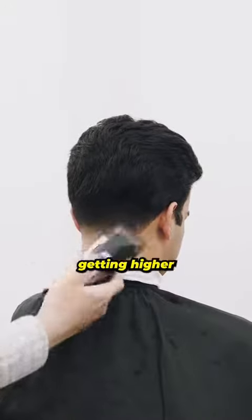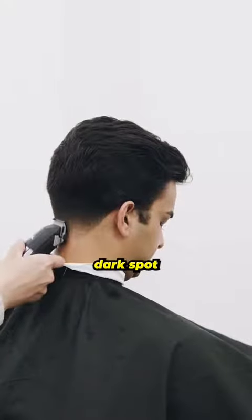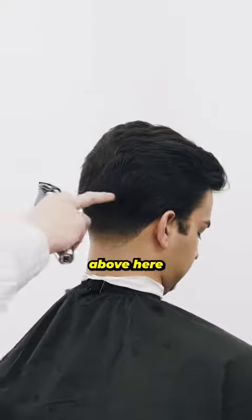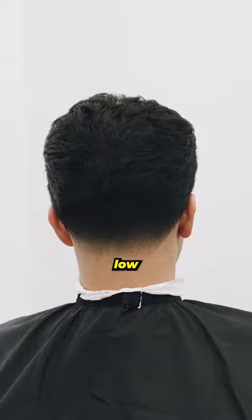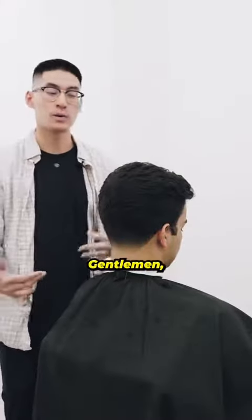As I'm getting higher to the detail, I'm actually floating above that dark spot. I'm not digging into it — I'm floating right above, gliding the guard right above the hair. For that weight line above the hair, go in afterwards with scissor over comb to soften it up. And there you have it — with the down fade technique, I was able to keep it low and blurry, blending in very nicely with this longer gentleman brush back.